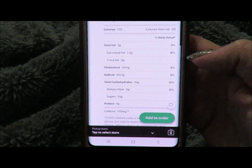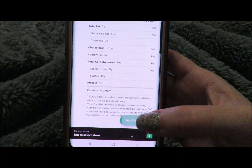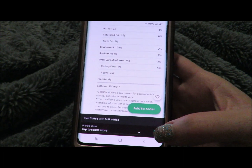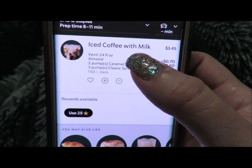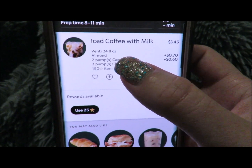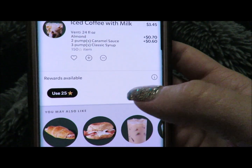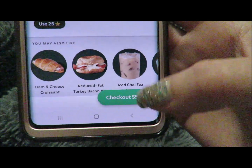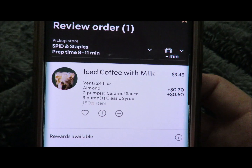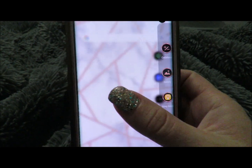That Starbucks order comes out to 170 calories. Let's see how much it would cost: a venti iced coffee with milk, two pumps of caramel, and three pumps of classic syrup comes out to a total of five dollars and 170 calories.